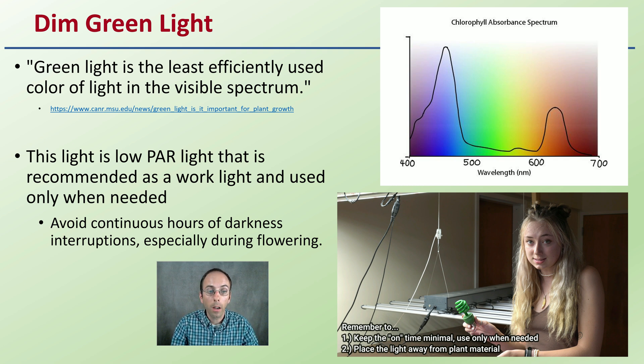If you are in the flowering cycle or photo period, avoid continuous hours of darkness interruptions, especially during this particular period. If you are using this light, keep it very minimal and use it only when needed for the shortest duration of time. It can still throw off your photo period. But again, if you need something to see, this would definitely be the wavelength of light chosen as best.